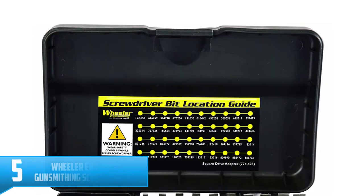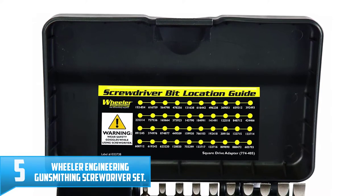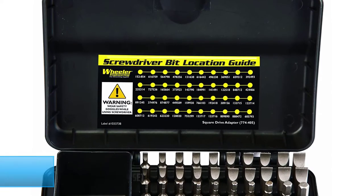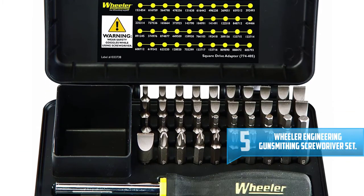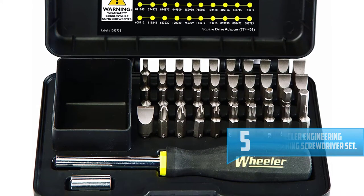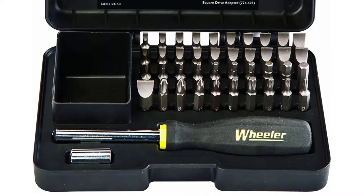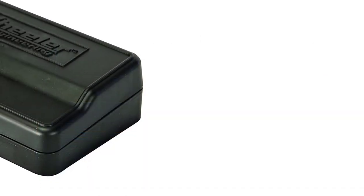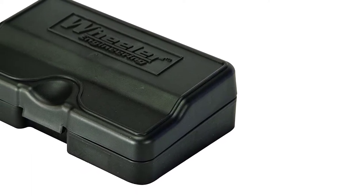Number five: Wheeler Engineering Gunsmithing Screwdriver Set. Every gunsmith should own this amazing Wheeler Engineering Gunsmithing Screwdriver Set. This screwdriver set is the smartest of them all. They are made of S2 tool steel that makes them durable to ensure that you get a long time of service when you buy them. These screwdrivers are a bit curved to perfectly reach the tip, designed in such a way that it protects the fit and the finishes of the screw.